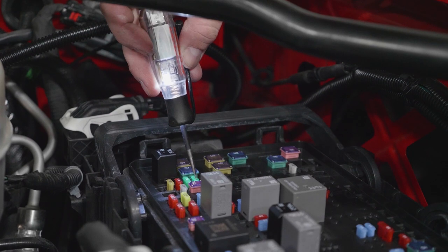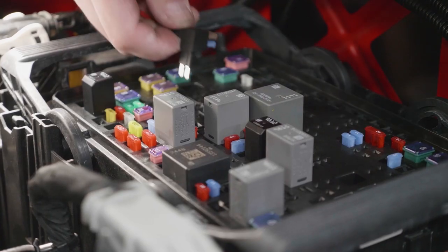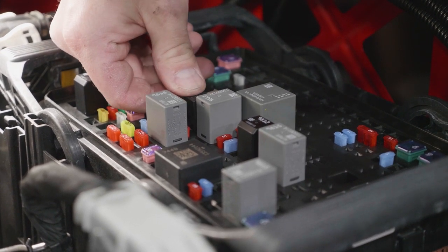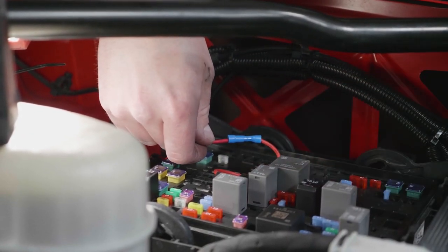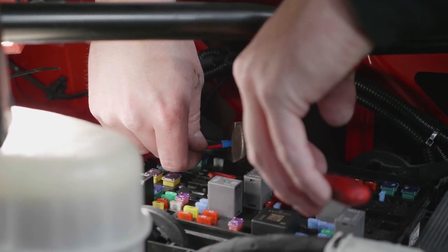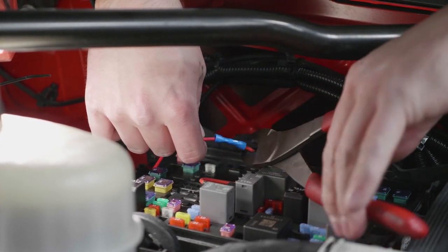Using a test light, locate a key-on hot fuse. Remove the selected fuse from the fuse panel. Install the original fuse into the bottom slot of the added circuit and install the supplied 5 amp fuse into the top slot. Install the added circuit into the fuse panel. Install the single red wire from the fast harness into the butt connector of the added circuit and crimp the connection with a pair of wire crimpers.